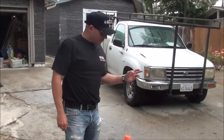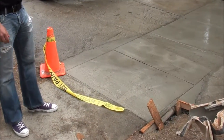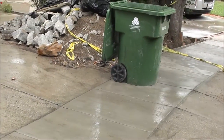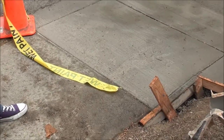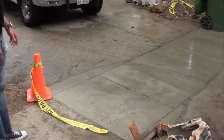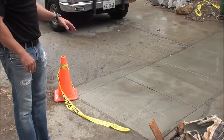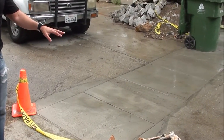Yesterday, we poured the sidewalk with 2,500 PSI concrete mix with three-bar lateral ties and we did an epoxy injection with doweling into the existing curb and the driveway. As you can see, the concrete color, even though it's a standard gray, will look a little bit different than the weathered gray.